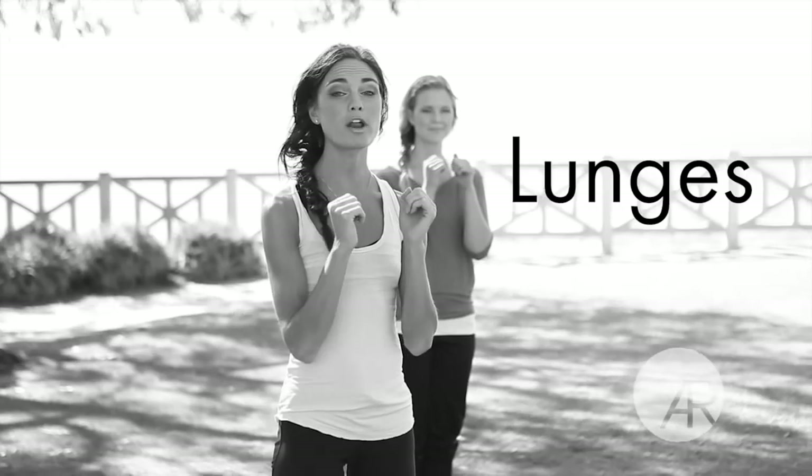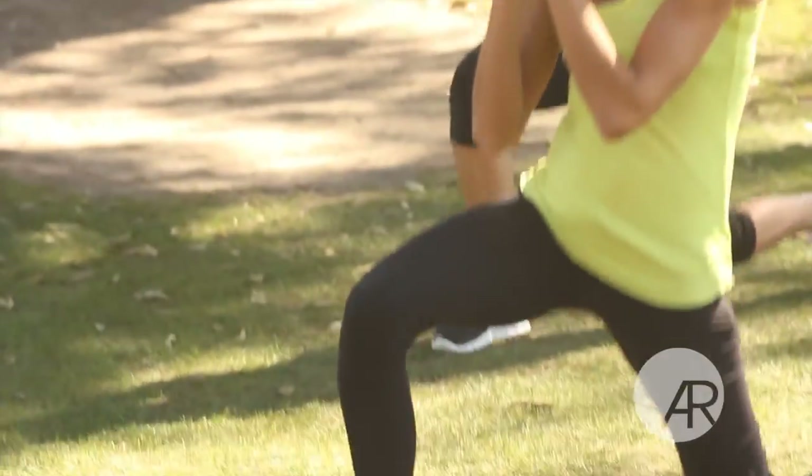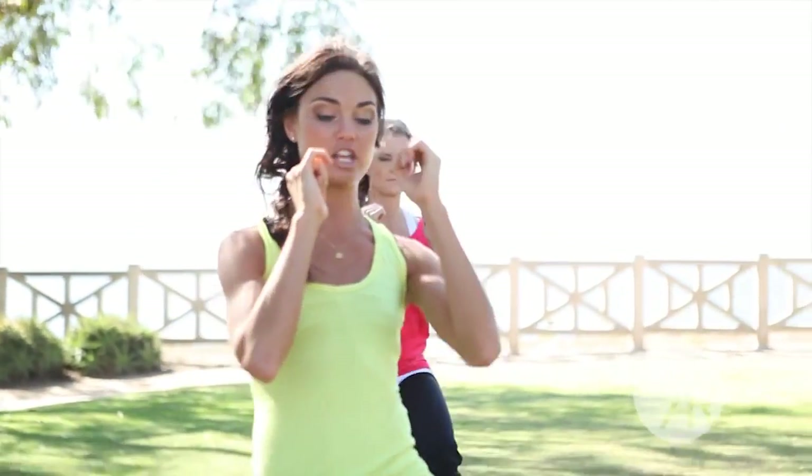Let's get started. Number one, we're gonna start with lunges — stepping lunges, or you can do walking lunges. Step forward, keep those abs tight, arms up, back straight, and you're gonna do 50 reps — that's 25 on each leg.